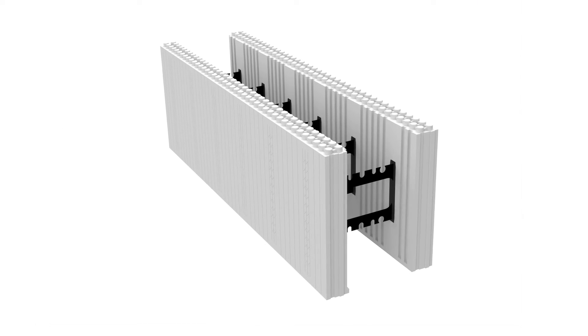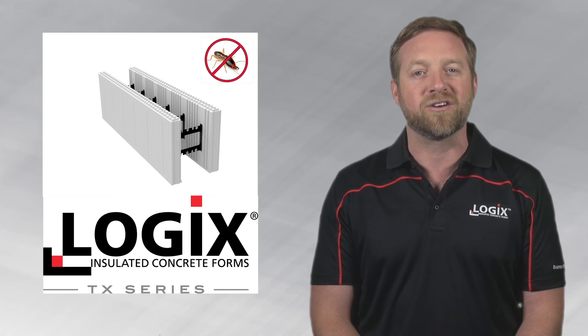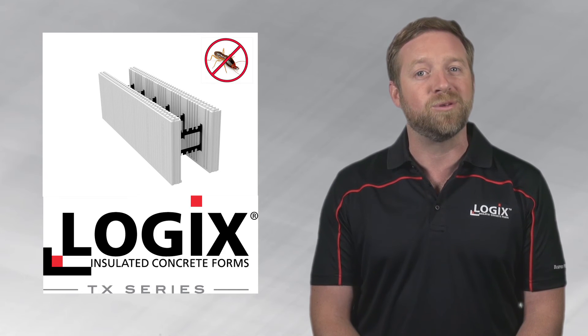Logic's TX series features EPS panels that are treated with Preventol to offer a secondary layer of protection from termites. Logic's TX series is available upon request in the Southern USA only.